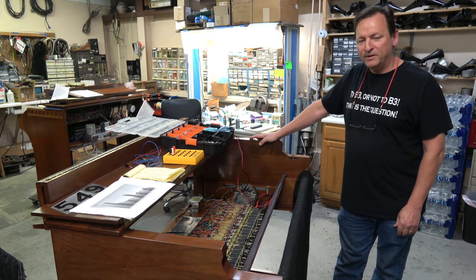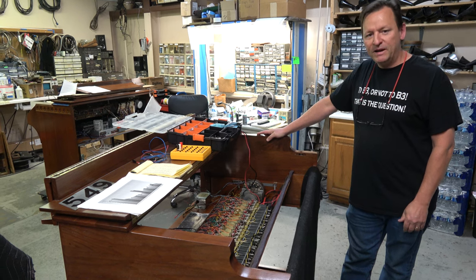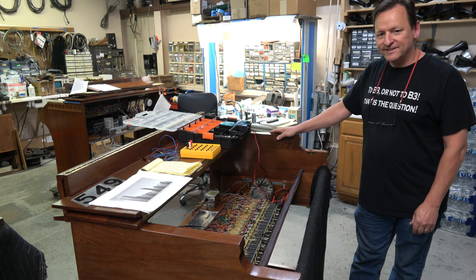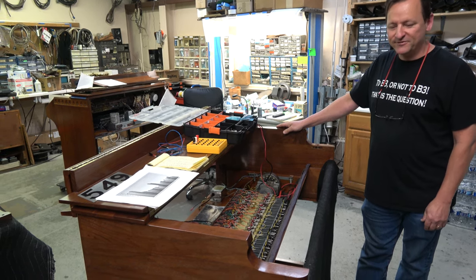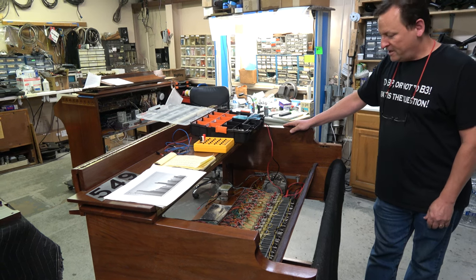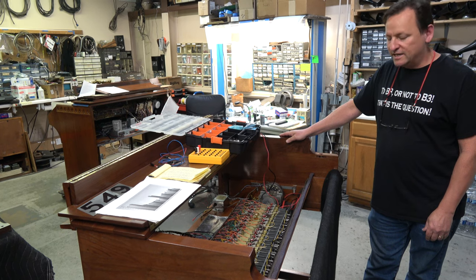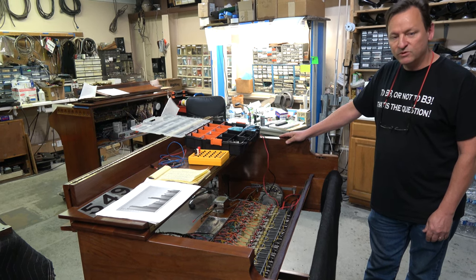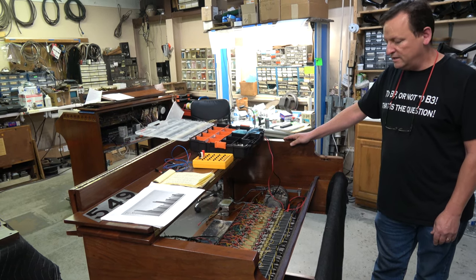Hello everyone. My name is Grant here at Keyboard Exchange International. Apparently the magic of Jim's snapping fingers wasn't quite as quick as he had hoped, but here we are, as magical as ever. I wanted to go into a little more detail about how we calibrate the capacitors as we recap a generator, and of course the magnets sometimes need recalibration as well.